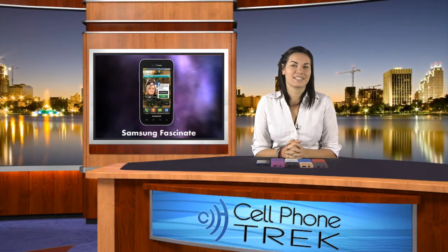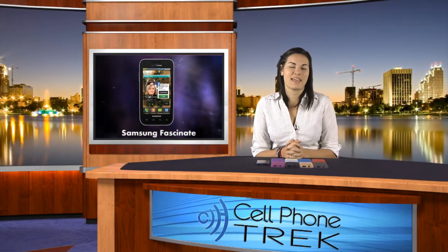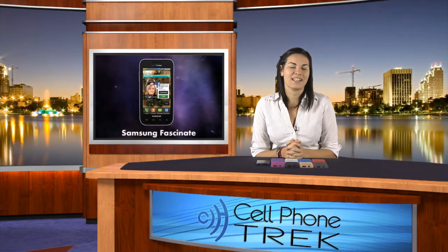Hey guys, it's Brandi from cellphonetrack.com, and today I have with me some new silicone skins for the Samsung Fascinate. Alright, let's get started.